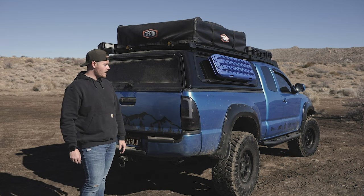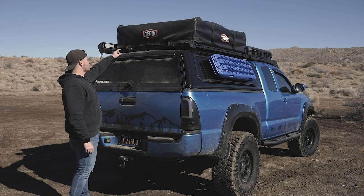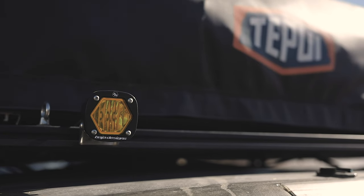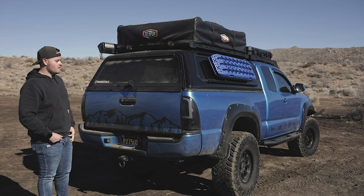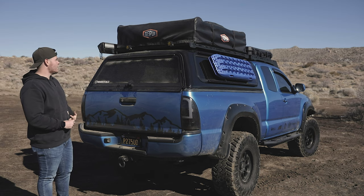On the rear end of this truck we threw on some Tacoma Beast tail lights that I really like — they are LED. As far as the top of the truck, we have some Baja Designs S1s that I can use as tailgate lights for camping when we want to see out the back. It's a nice alternative and gives a good ray of light for cooking food or for backing up when you can't see out of the back.